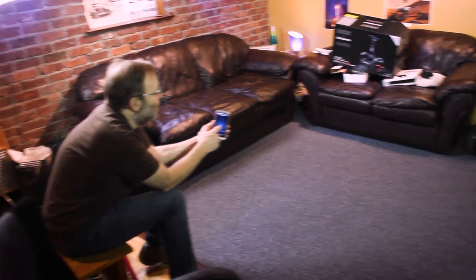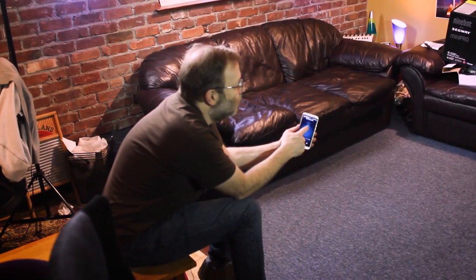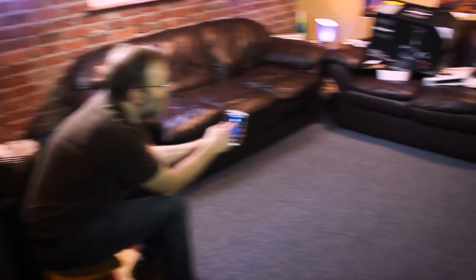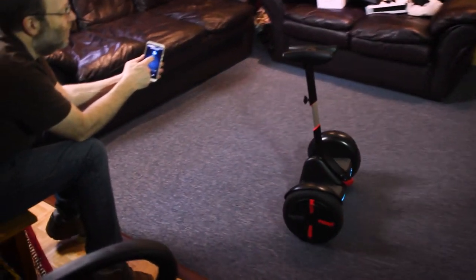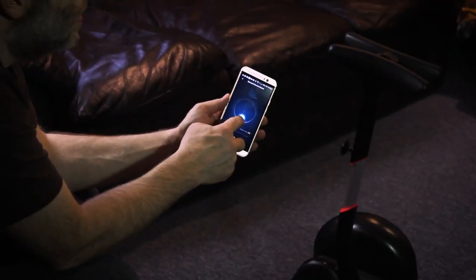We've paired the Segway with our app. One of the cool things you can do right out of the box is drive your Segway over to you — it's like a little robot, with this easy-to-use controller right here.